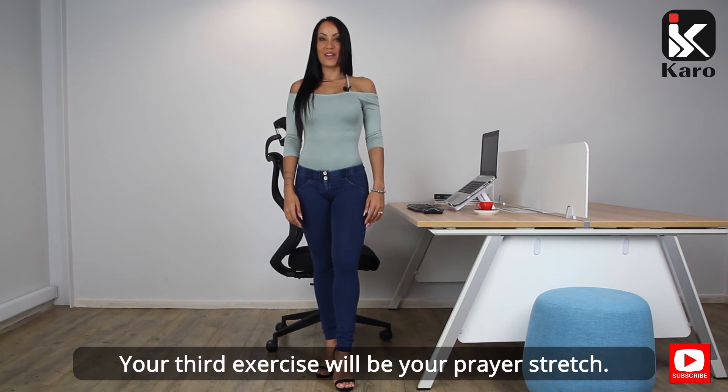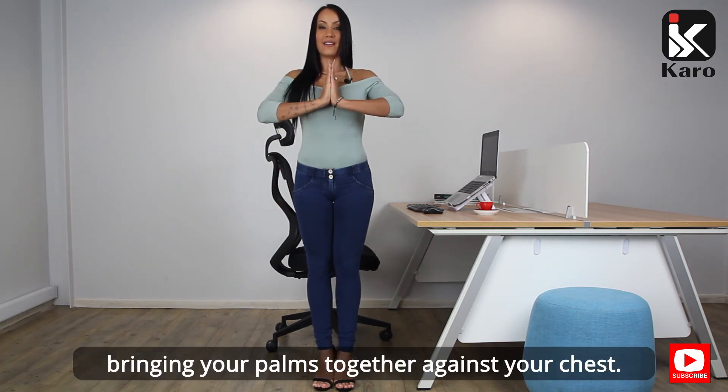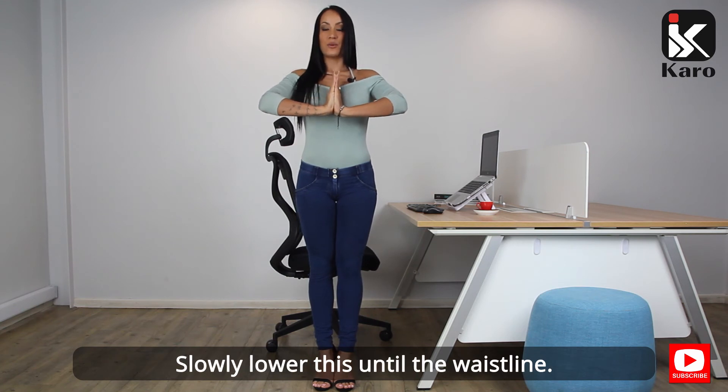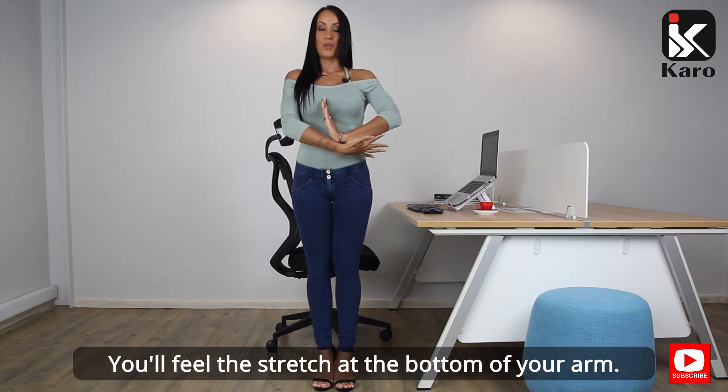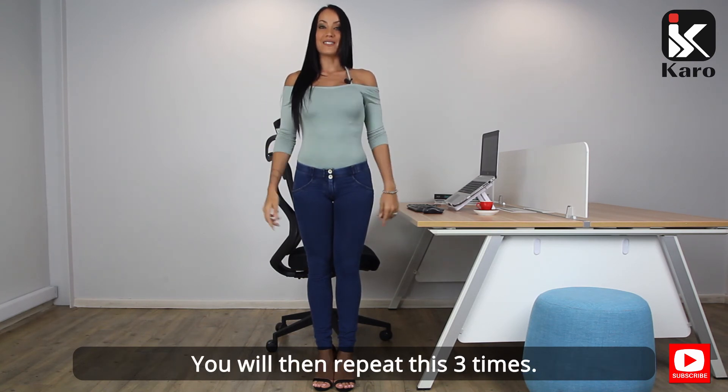Your third exercise will be your peri stretch. Stand with your feet together, bringing your palms together against your chest. Slowly lower this until the waistline. You will feel the stretch at the bottom of your arm. Hold for 10 seconds and return to starting position. Repeat this three times.